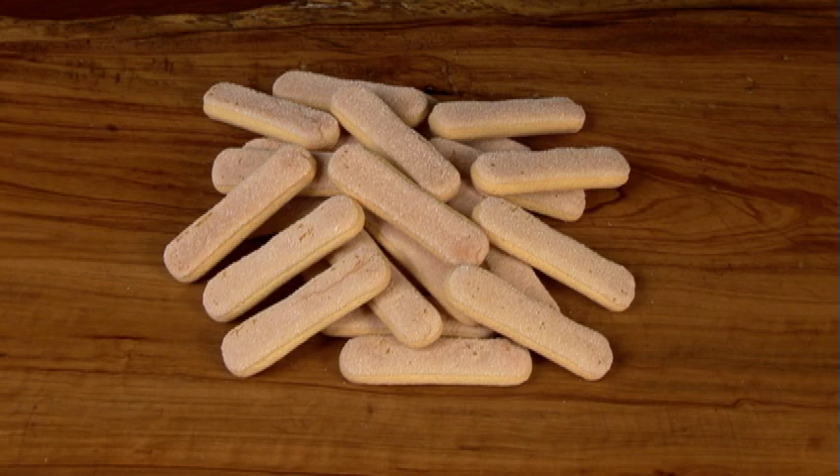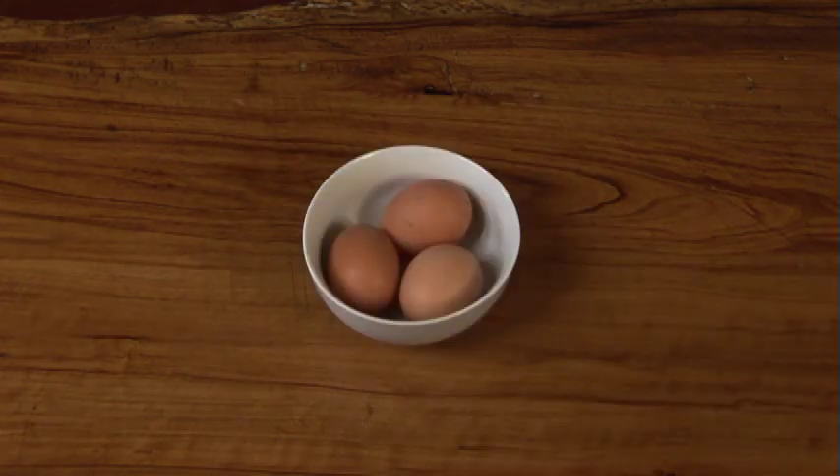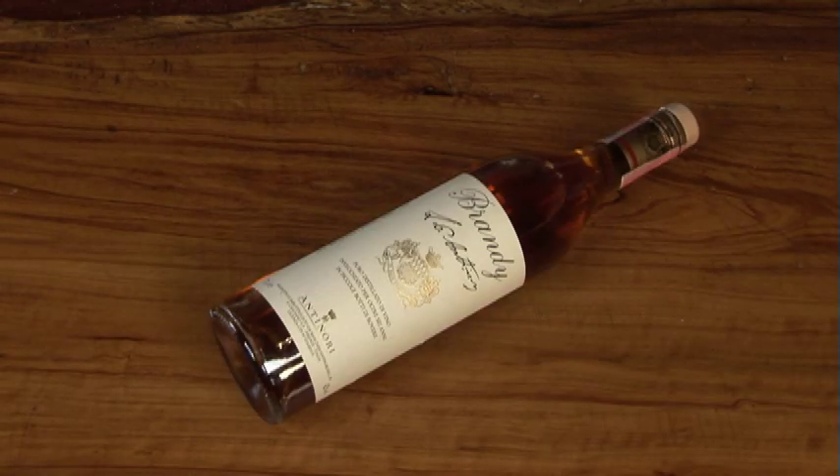You'll need Saviardi lady finger biscuits, espresso coffee, mascarpone cheese, fresh eggs, sugar, cocoa powder, brandy, or rum.